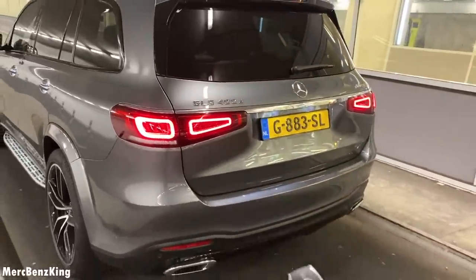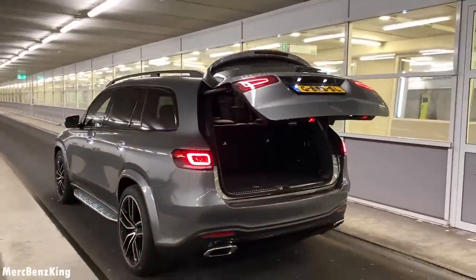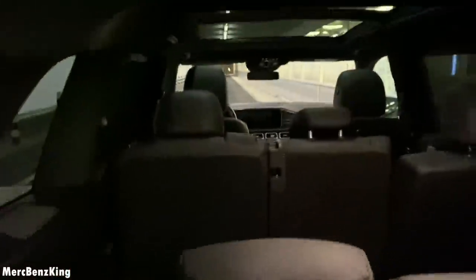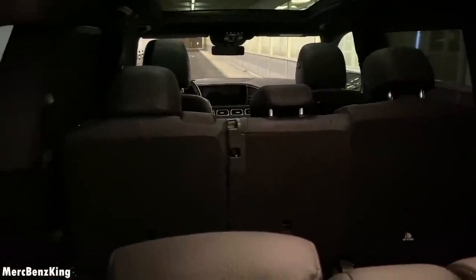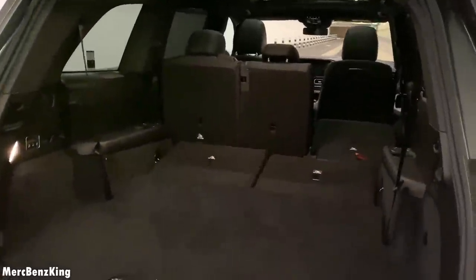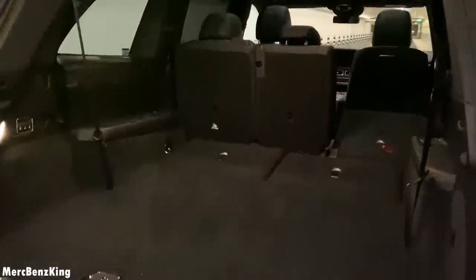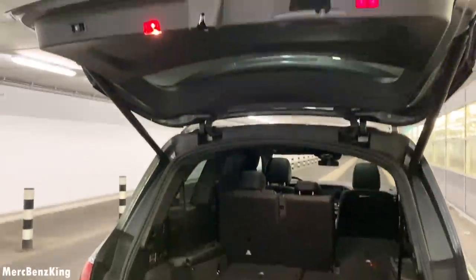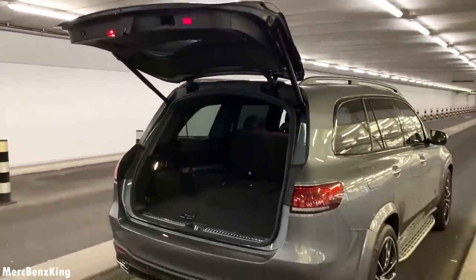I will show you the trunk. Because you can flip the seats forward, it has three rows — also the third row. So if all the seats are flat, it will have 2400 liters of trunk capacity.